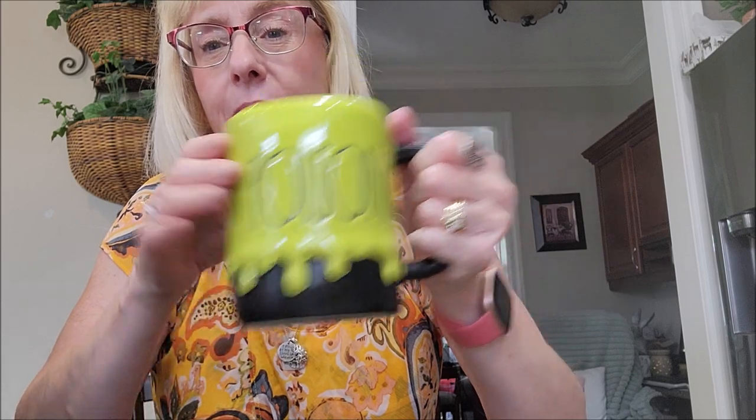I'll start with the first cup here. God knows I don't need more coffee cups, but this one is really cute. It's a Ray Dunn one, I believe. It says "Poison" and has this kind of 3D goop dripping down it. I just love the lime green against the black.